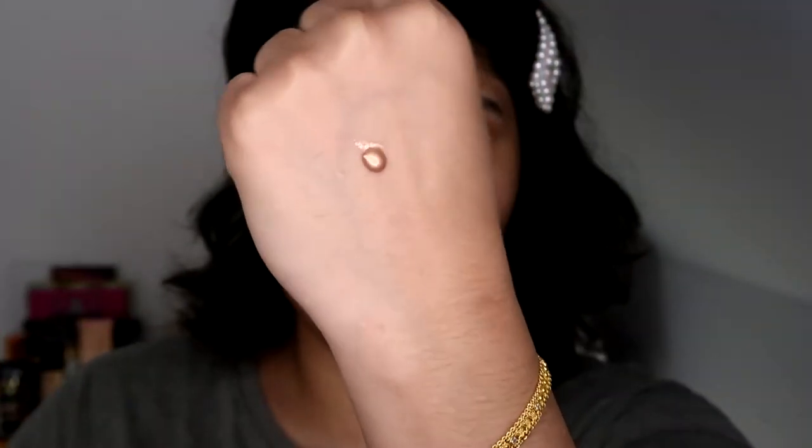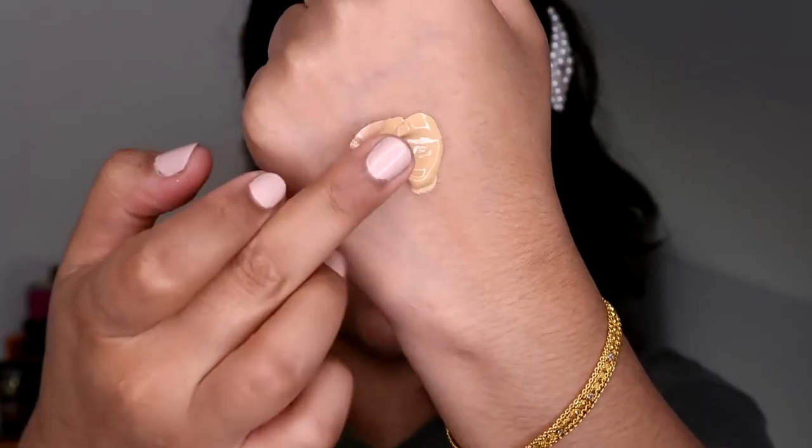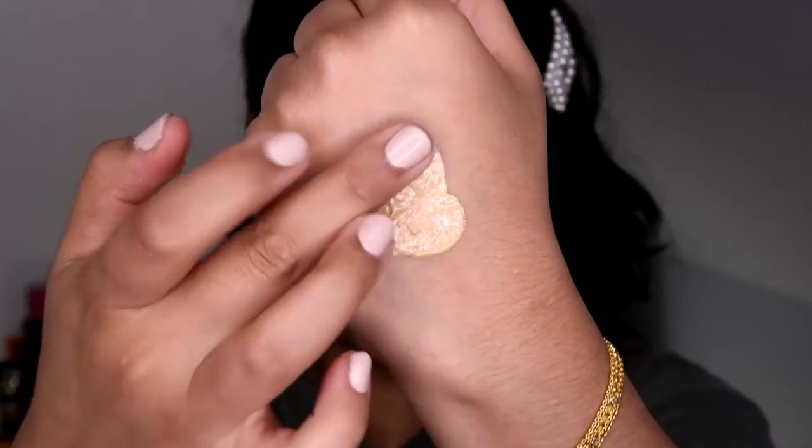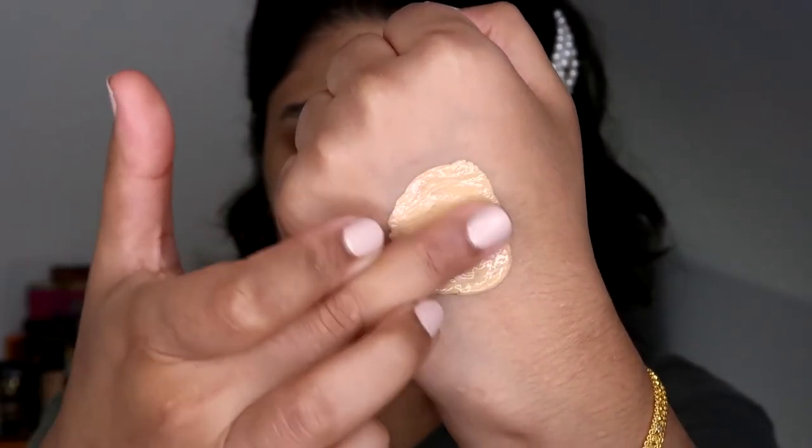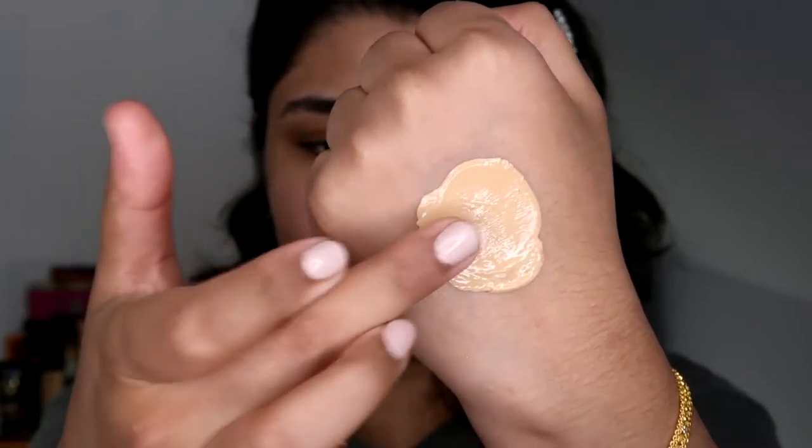For foundation, I want a very skin-like finish. I'm using a pretty inexpensive foundation — this is EX1 in Invisiwear foundation. If you have olive skin, I pretty much think this foundation is essential in your collection. What I'm doing is mixing it into a liquid highlighter — this is the Anastasia Beverly Hills highlighter in Peach Fizz. I'm taking a teeny tiny blob of the highlighter and mixing the two together on the back of my hand. I've used half a pump of the EX1 foundation because we want a natural finish and don't want to use too much product.